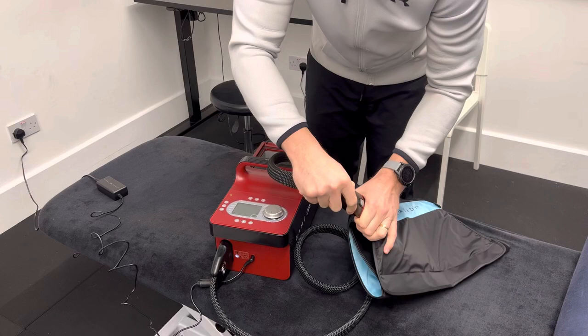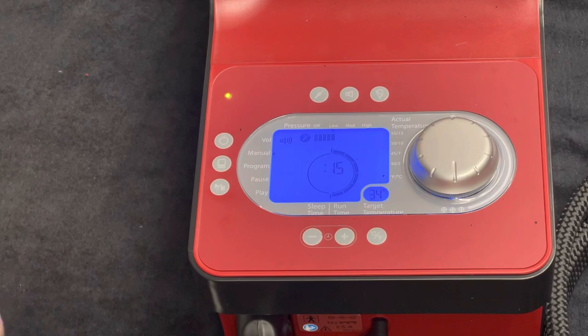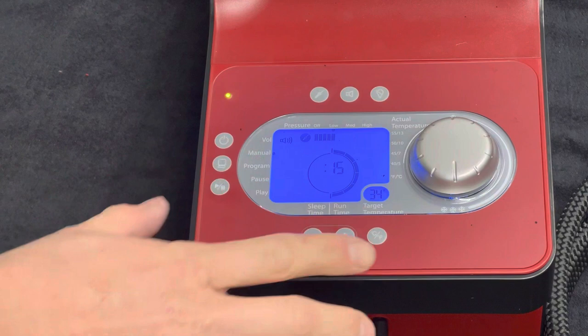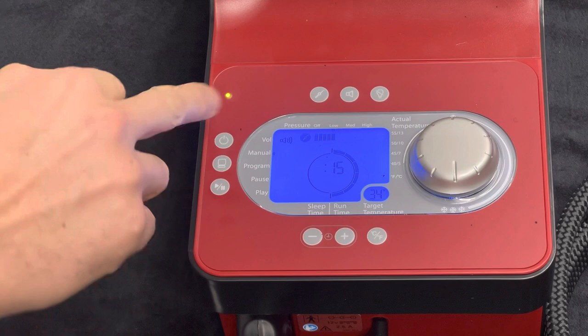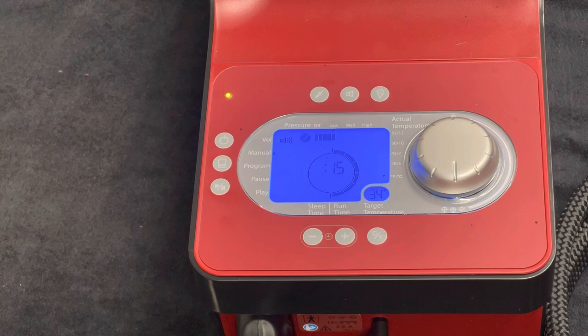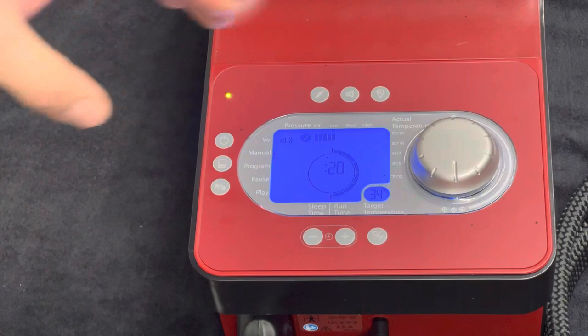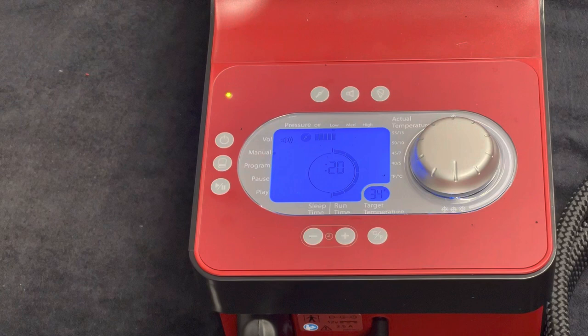Everything should be ready and preloaded, ready to go. Hit the power button — I'll just turn off quickly and turn back on, and everything will turn on as you see it. It will restart to this point every single time. What we have is the target temperature, the run time, and the pressure. I would always recommend, especially acutely post-surgery, that we get this on once every 60 to 90 minutes for 20 minutes. With these buttons, just hit plus — that takes me to 20 minutes. I would always encourage people to aim for the coldest point possible, but please don't push through any pain.